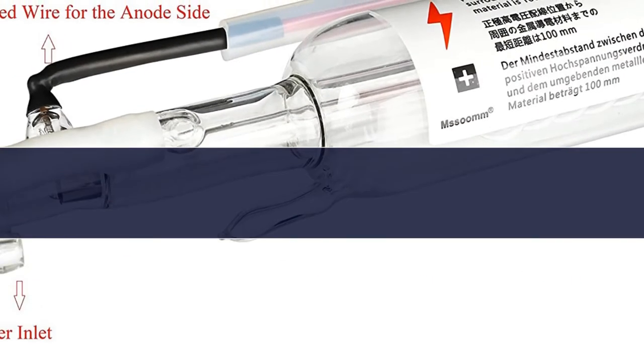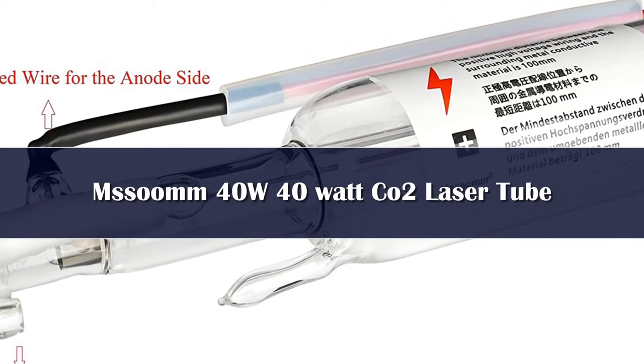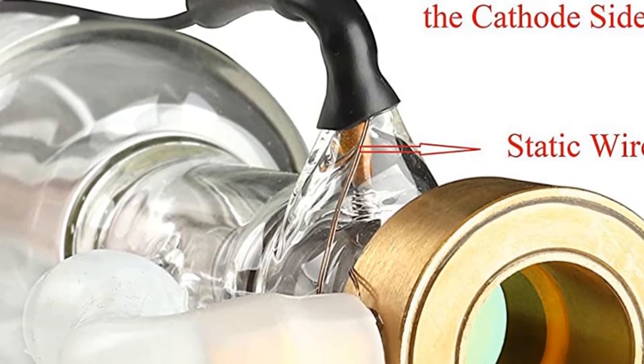Number 4. Replacement details: this CO2 laser tube has a power of 40W, outer diameter of 50mm, and length of 700mm. It is universal for AC 110V and 220V. You can get more details from the second image.